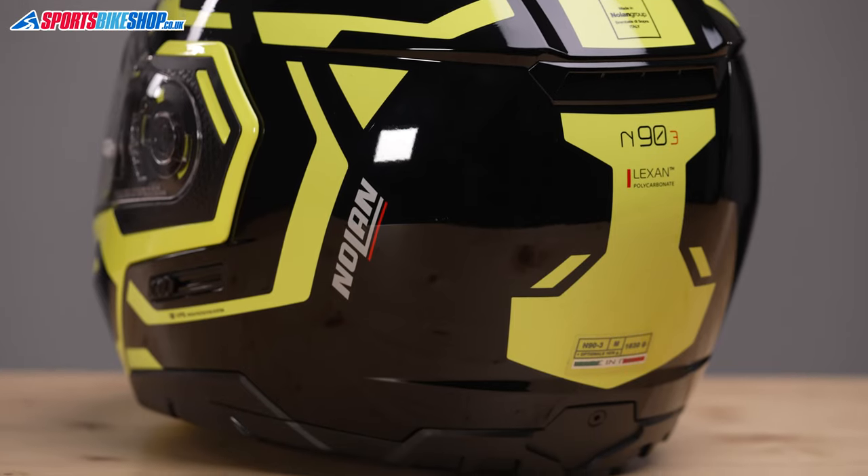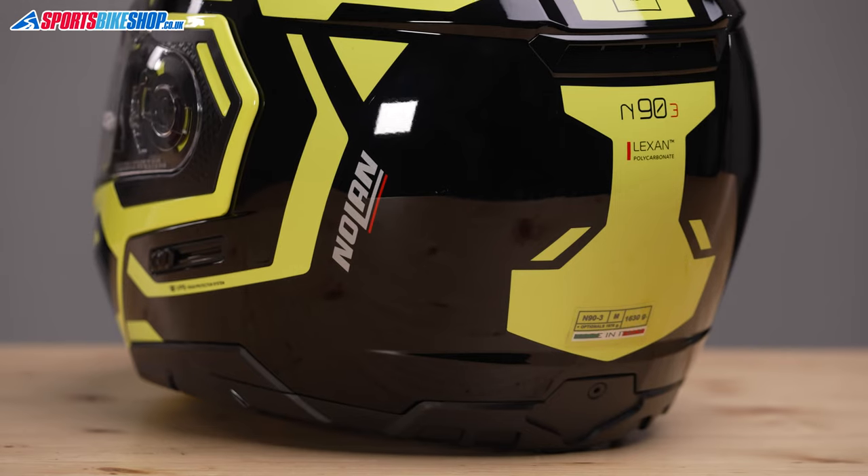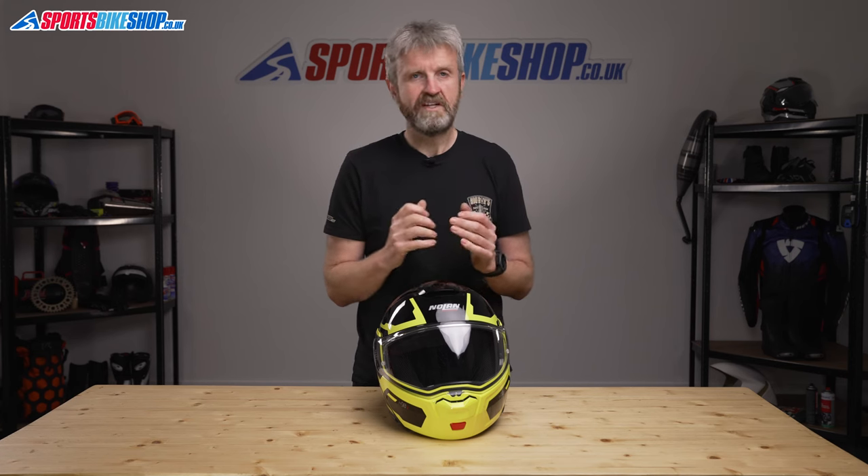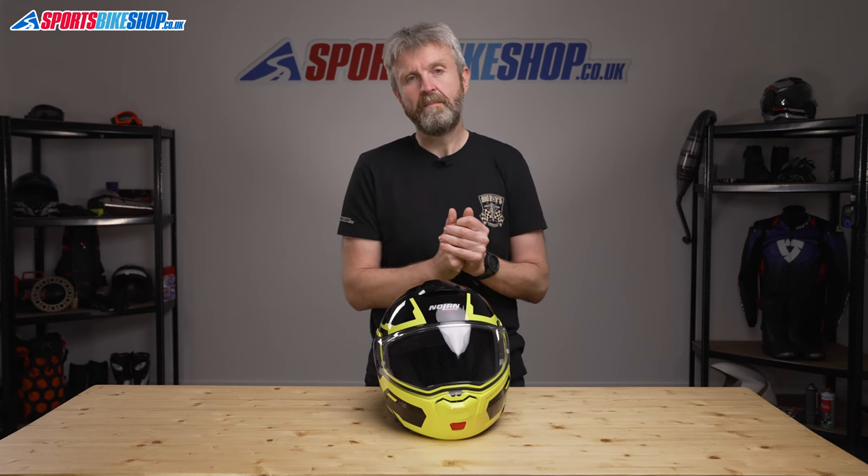As for safety approvals, this helmet meets ECE 22.05 for road use. In common with the vast majority of flip helmets, it's not ACU approved for track riding, and it's too new to have been rated by the UK government's SHARP impact testing programme as we record this video.